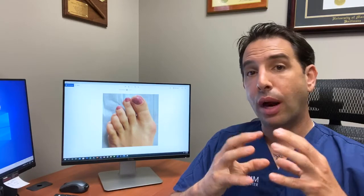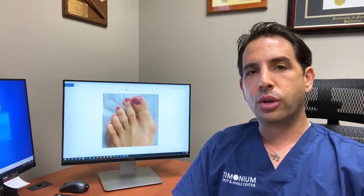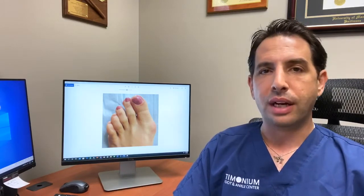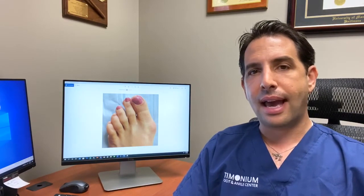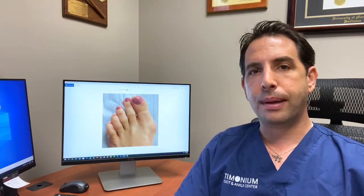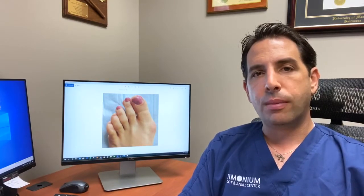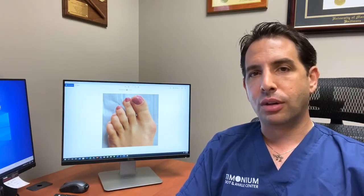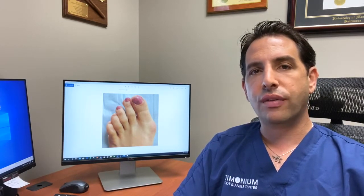I will not recommend surgery unless someone has failed conservative care. I had a young lady come in who had a really bad bunion and had done some conservative care with the exception of wearing orthotics. She was going on a hiking trip out West and asked if we could pencil in surgery, saying she was miserable and had worn wider shoes, iced her foot, and used Tylenol and Advil with continued pain. I suggested she try custom foot orthotics first. She came back a couple months after her trip and we erased her off the surgery schedule because her bunion pain went away simply from wearing custom foot orthotics. That doesn't mean everybody will get better with that, but you really need to exhaust conservative care.